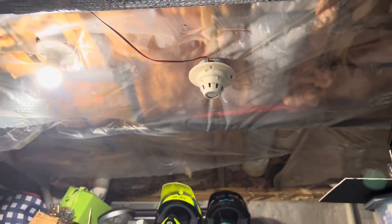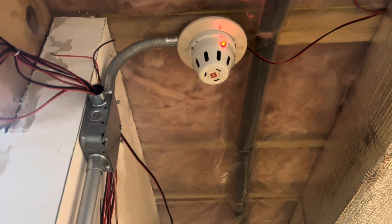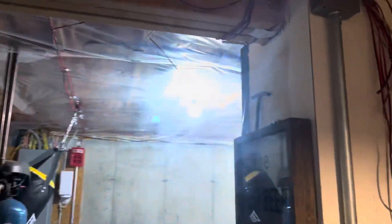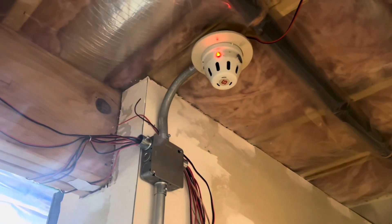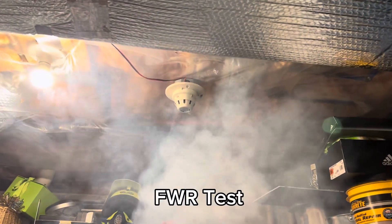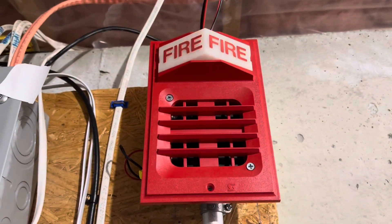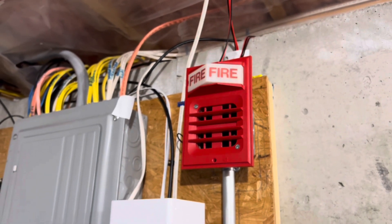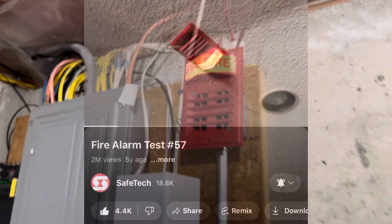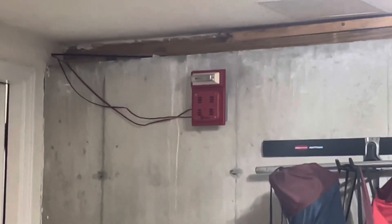I barely used any fog and that thing activated pretty fast. I barely used any fog.